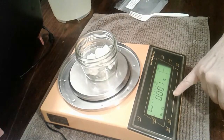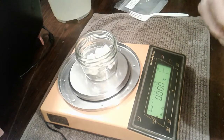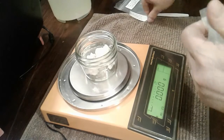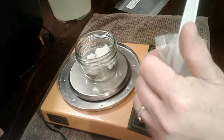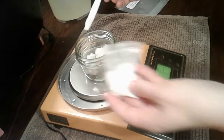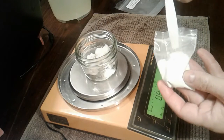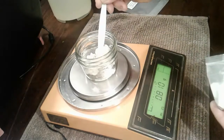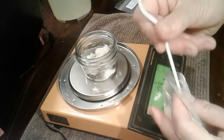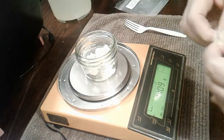I'm going to zero it out. I'm not really sure how much I need to add, but I'm going to start with maybe one gram. I'm using the end of a fork to grab some and put it in. That's about one gram — two ends of a fork. I'd say that's maybe an eighth of a teaspoon, and I might need to add more than that.